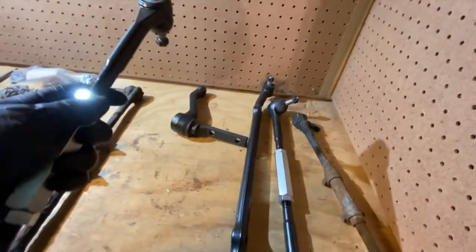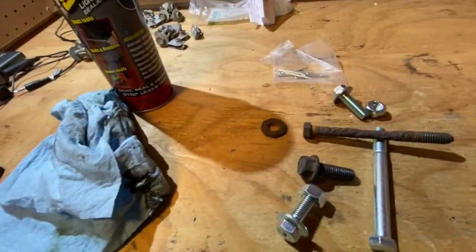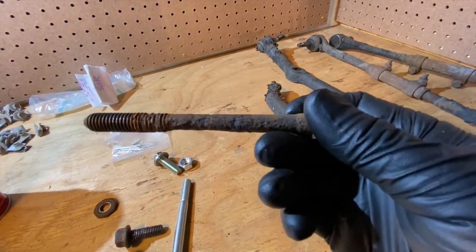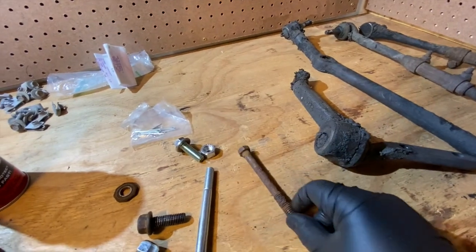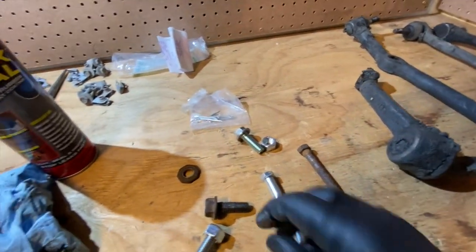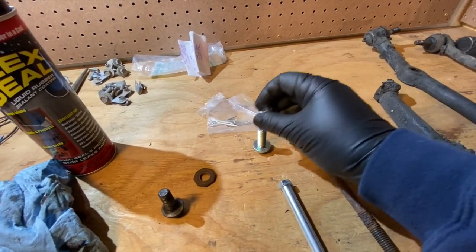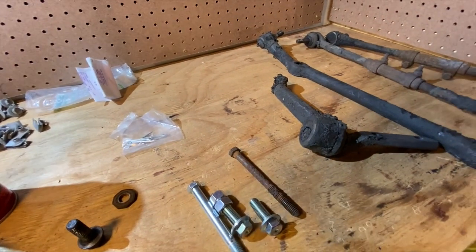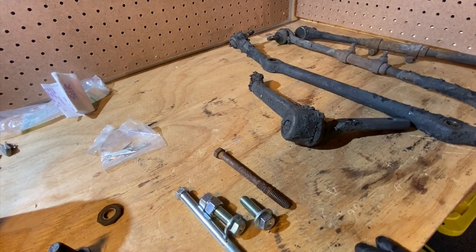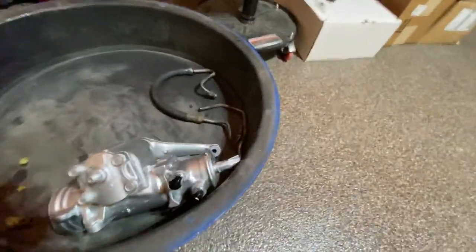Alright, got all the grease zerk fittings in, so these are ready to go on. Got a new bolt — the lower bolt on the power steering gearbox was pretty chewed up, so I went ahead and got a new bolt to replace that one. One of the other bolts was cross-threaded, so I found two new bolts for that as well. This is for mounting the idler arm. I also wanted to change my power steering lines out to AN fittings.